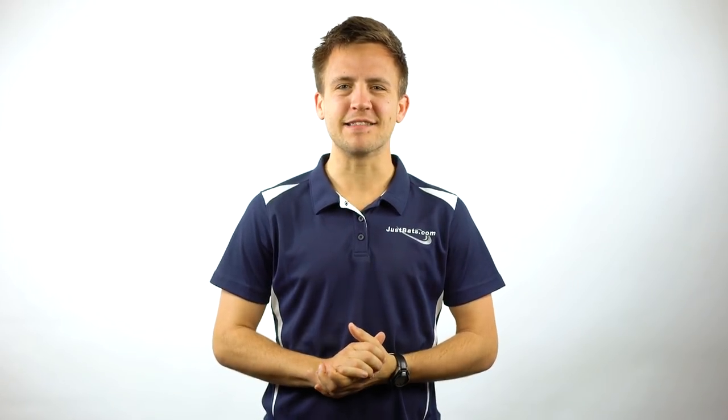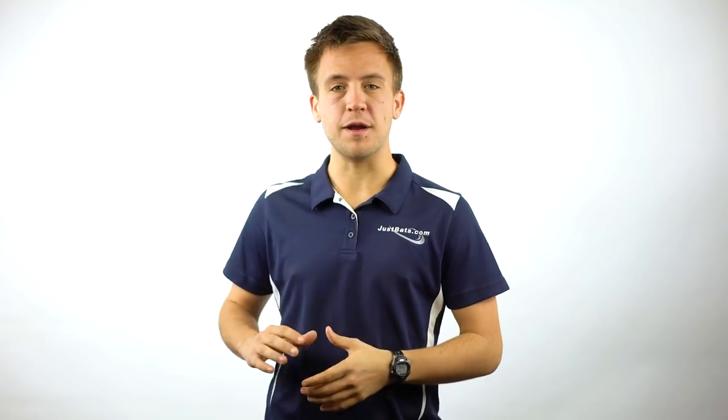Hey guys, Tyler here from Just Bats. You might recognize me in front of this screen, but today we're going to mix things up a little bit more. We've seen your comments online about what our most popular bats are for the holiday season, so we're going to go check out the warehouse and show off a couple of those options. Follow me.